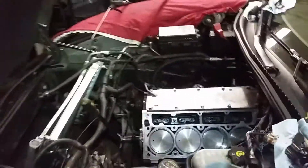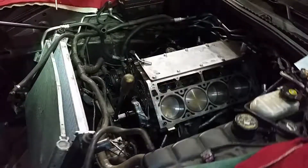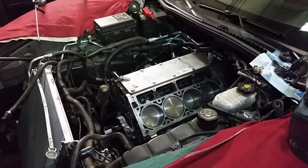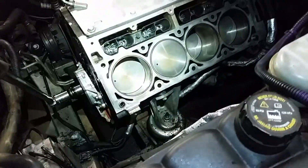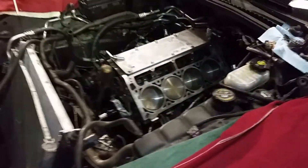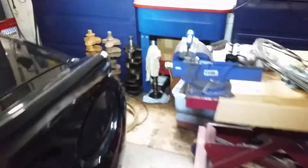In the garage today doing a heads and cam sort of deal on this '06 Corvette. Actually sticking with the factory heads, but just putting some lifters in it. Just got done cleaning the pistons — they were all carboned up — but the cams and lifters are in it, all ready to roll.